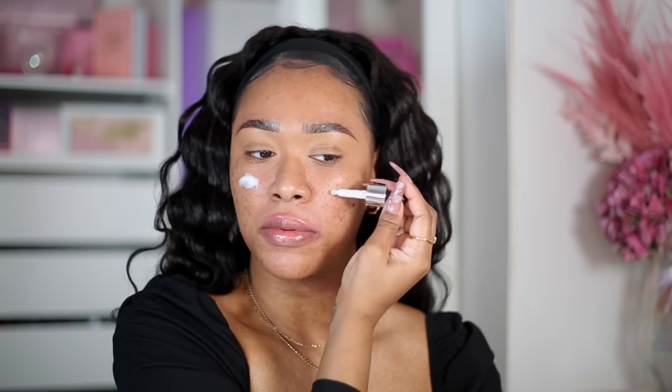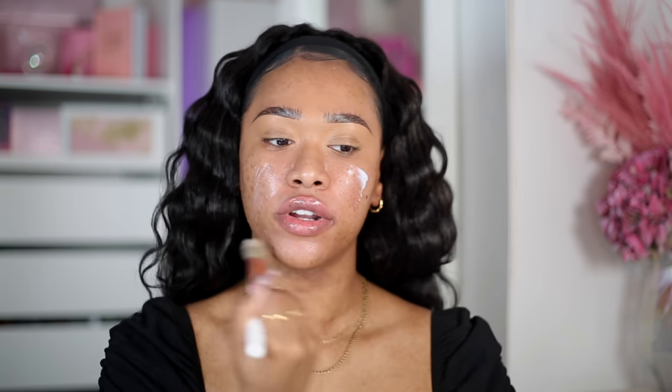For primer, you guys know one of my favorites — the Barry M Skin Blurring Elixir. You can see I have this natural glow going on with large pores and all of that, so I want to minimize all of that and this primer does that. This is nearly finished — literally nothing's coming out — so I'm going to use whatever is on the spatula, take a brush and blend that in. If you do have large pores and texture, this is definitely the primer for you.